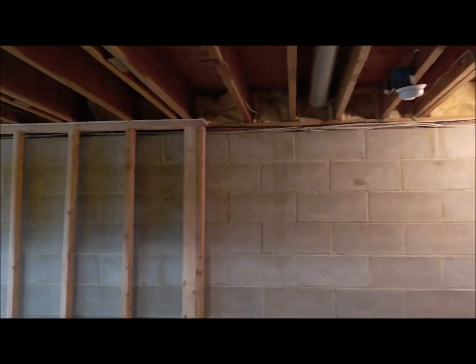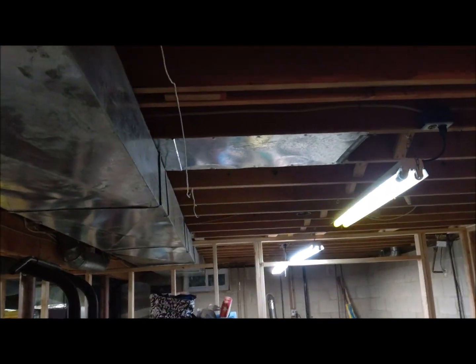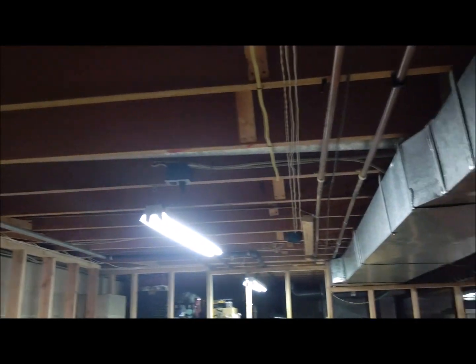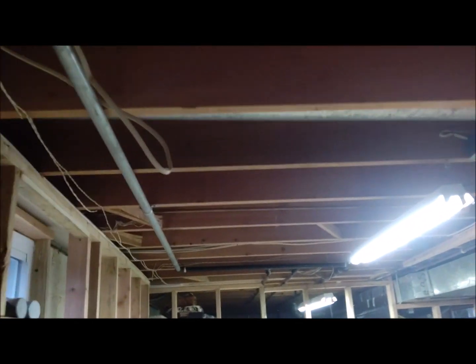This side ain't so bad — I could just slap some five-quarter spruce strapping across the ceiling. But with this here I gotta add three-quarters of an inch. What you see standing over here — I gotta add three-quarter and put the five-quarter on.